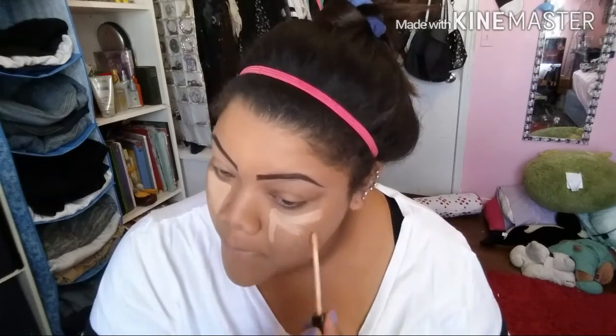Now I'm going to go in with my Maybelline Fit Me concealer liquid stick in the color 25 medium. I'm using this more to brighten up the face rather than to conceal — it's more of a highlighter. I'm putting it on my cheeks, nose, forehead, cupid's bow, and chin, then blending that out with my beauty blender.